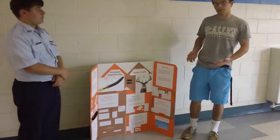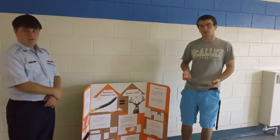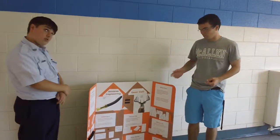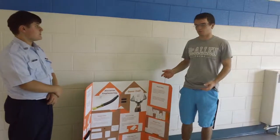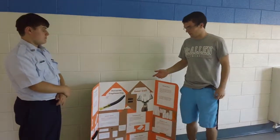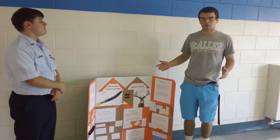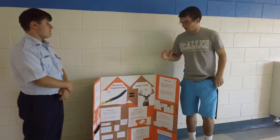The deer call is used by hunters — they blow into it, usually during rutting season. Males get really aggressive during the rut, so hunters blow this call and it's supposed to sound like a male deer. They blow it and the deer come in and fight each other.